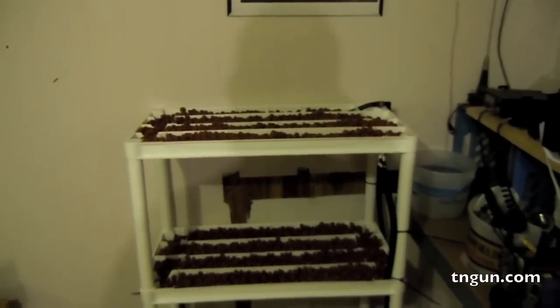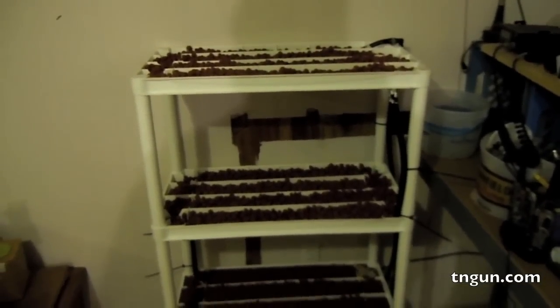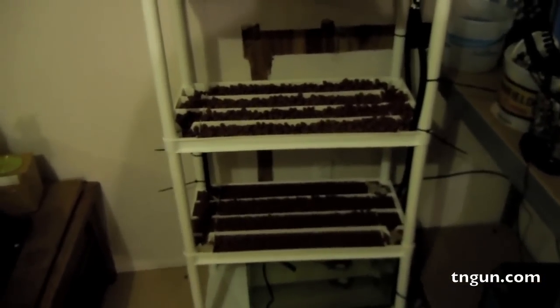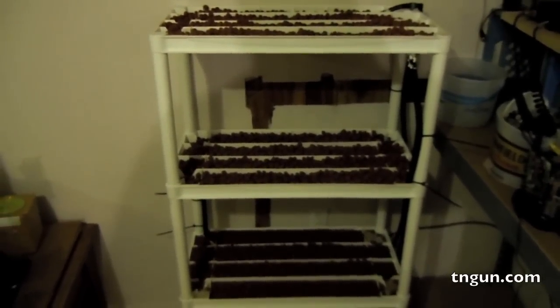I've got it on a 30-minute timer. So it runs for 30 minutes, then it drains for 30, then runs for 30, then drains for 30 — and does that continually.